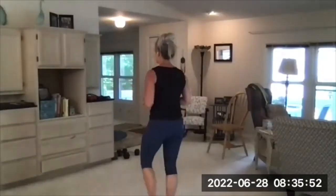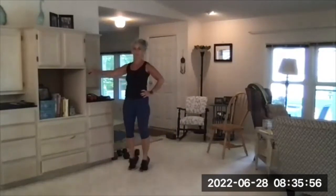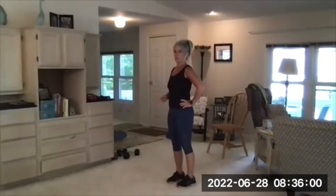One of them is heel raises. Hold on to the wall or something if you need help with balance. You're going to push up onto your toes and hold for three counts.